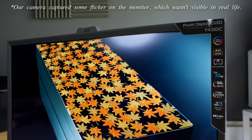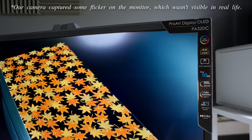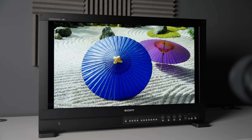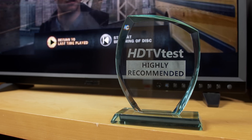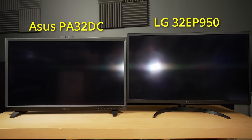To sum up, the Asus ProArt PA32DC is a high-quality OLED monitor suitable for SDR and, to a lesser extent, HDR grading, appealing to those who can't stretch their budget all the way to a Sony BVM HX310 monitor, and so it receives our highly recommended award. Compared to the LG EP950 which uses the same J-OLED panel, the Asus delivers superior 10-bit gradation especially near black, and carries many production-ready design features.